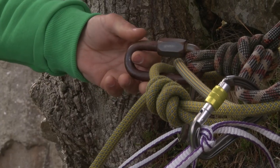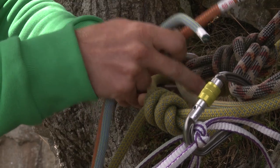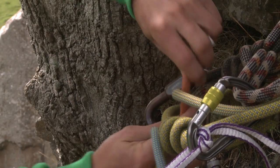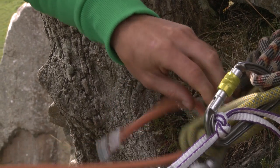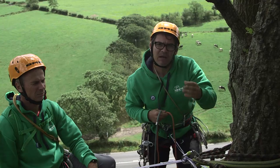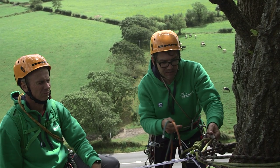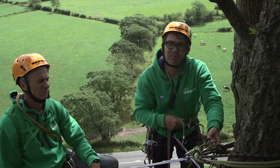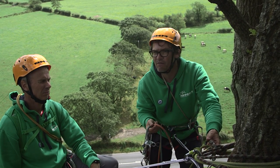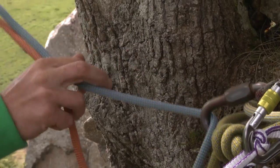We're going to thread these ropes through this mayon. The reason we're using the mayon and not the ropes directly is that if I put the rope through here and pulled 50 metres of rope through, I'd actually damage the rope. If we want these abseil stations to last a long time, it's better to use the mayon if there is one. Sometimes there's a carabiner there, and at a push you might end up leaving one of your own carabiners behind. I'm going to thread a rope through.